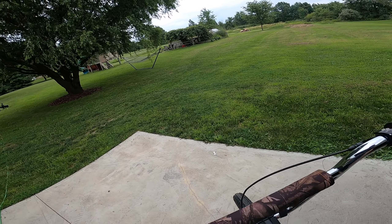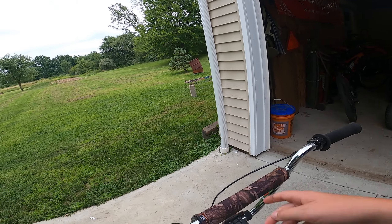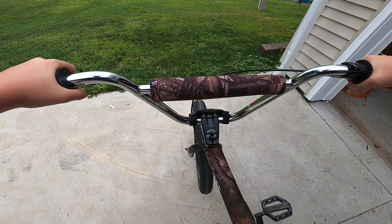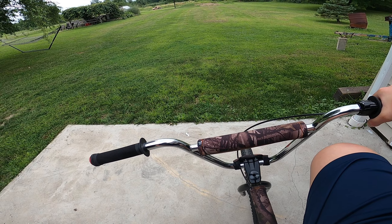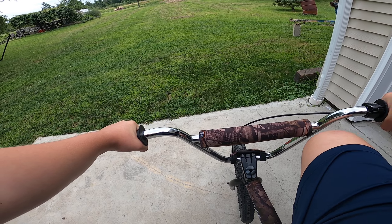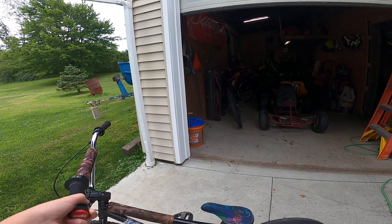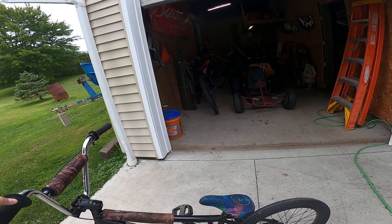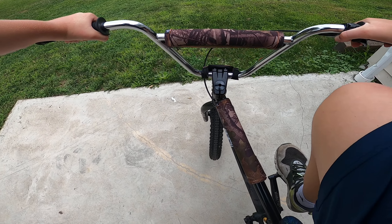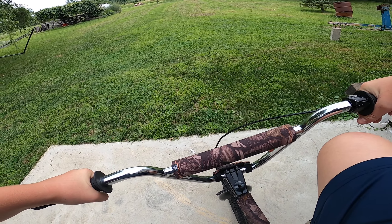Yo, what's up, back here on another video. Today we're gonna go hit the jumps in my backyard on my BMX bike. If you saw my last video I was on my mountain bike testing out a new camera. Here's my setup — got those Salt Plus chromies with the Holy Fish with a Miracle frame, and a bunch of other stuff. Let's go jump.